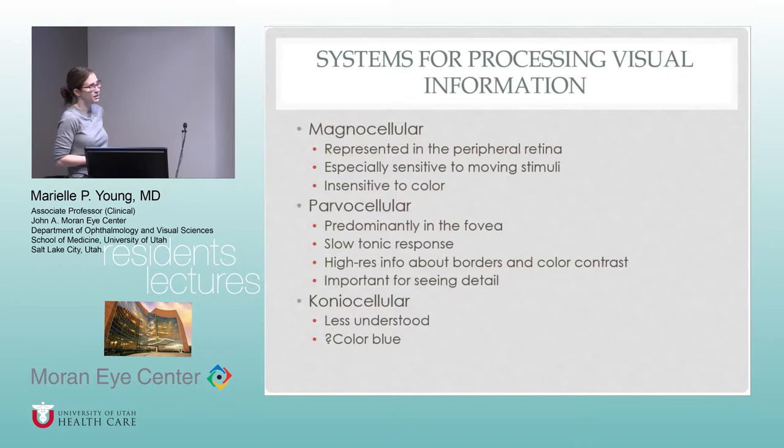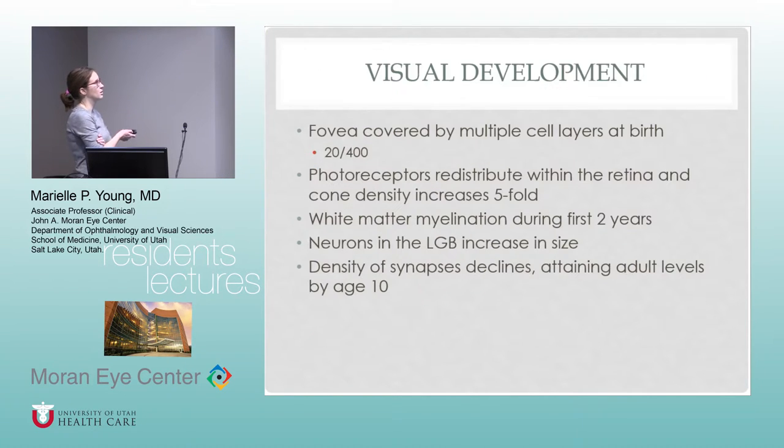I never think about these, but they always like to put them in the books. The magnocellular cells are represented in the peripheral retina — they're especially sensitive to moving stimuli and insensitive to color. The parvocellular cells are located more in the fovea and carry high-resolution information about borders and color, important for seeing detail. The koniocellular cells are the ones they don't know much about — possibly related to seeing the color blue.